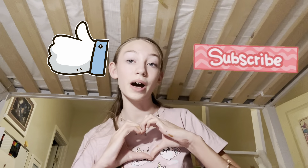Well, it is the end of this video. I hope you enjoyed it! Please don't forget to like and subscribe — it helps me out so much. Bye!